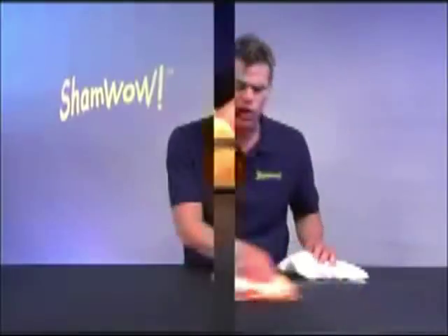Hi, it's Vince with ShamWow. This is for the house, the car. A regular towel doesn't work wet. This works wet or dry.